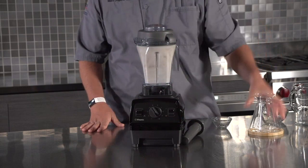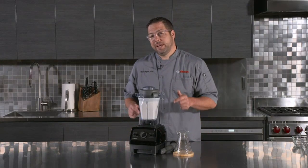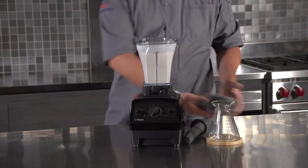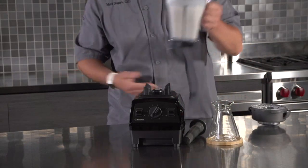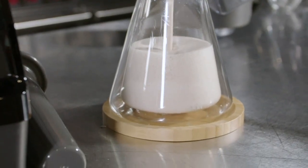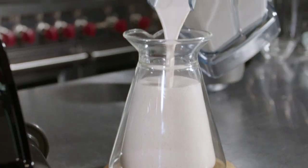Another great feature of this blender is its ease of use. The control panel is simple and straightforward, with just a few buttons for different blending speeds and settings. It is also very easy to clean — the container and lid are dishwasher safe, which saves me a lot of time and effort.